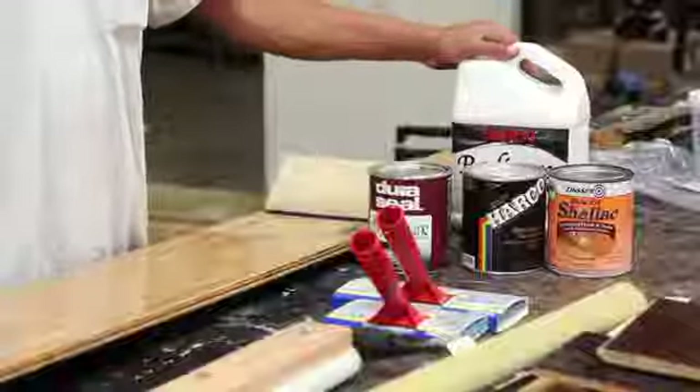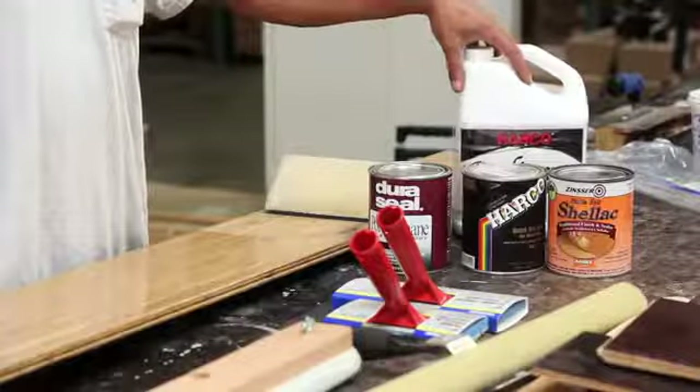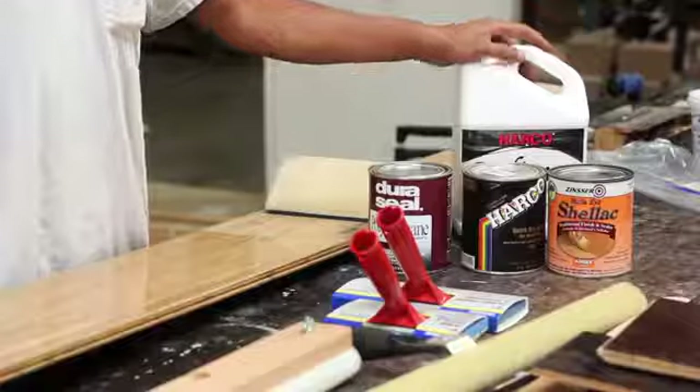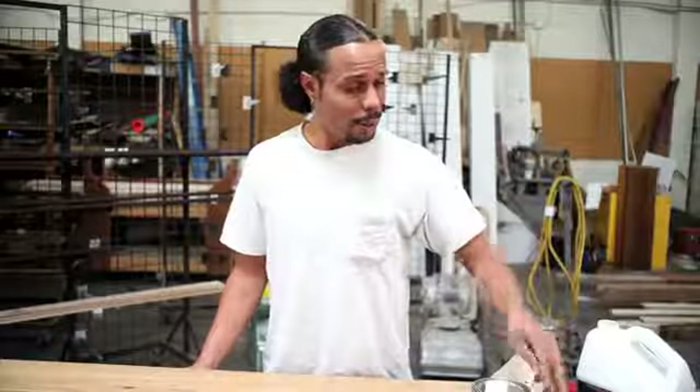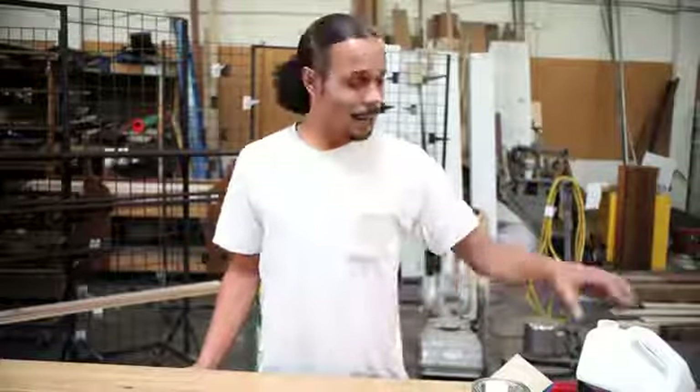Always make sure you check out and read the instructions and directions on the back of the cans of these finishes, because each manufacturer has different guidelines as far as what they recommend on how to use their product. You always want to shake the finish really good, let it settle so all the contents in the bottle are all mixed up good.